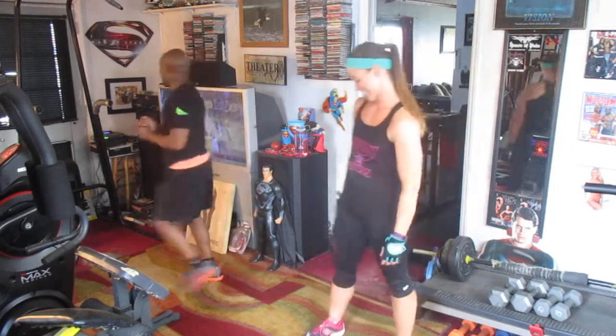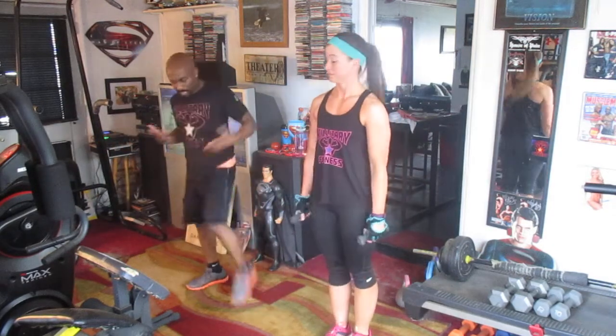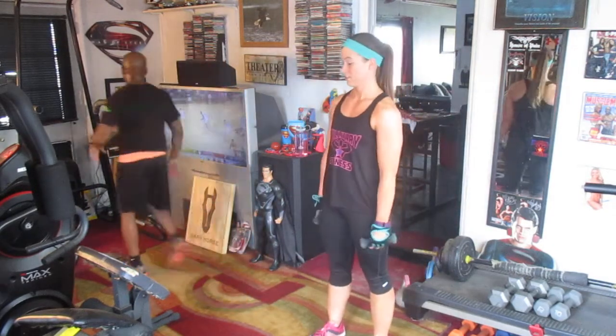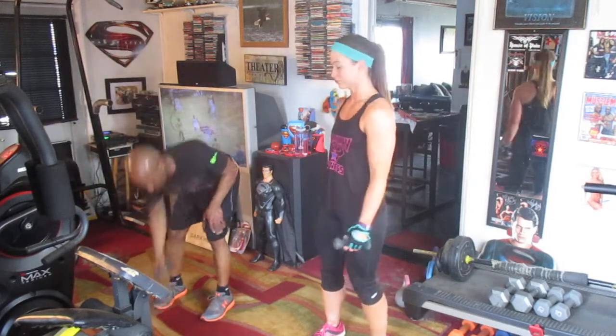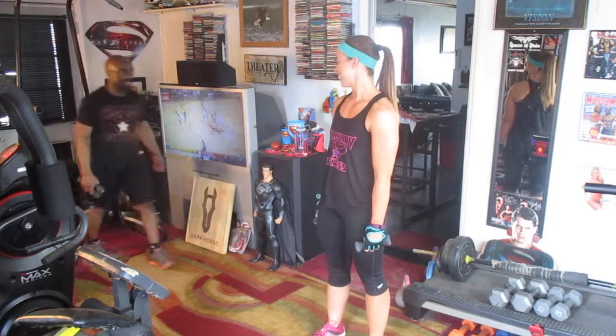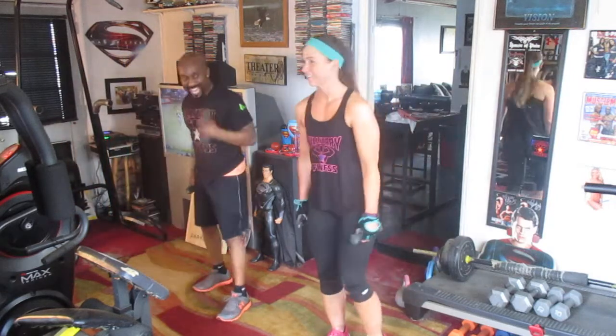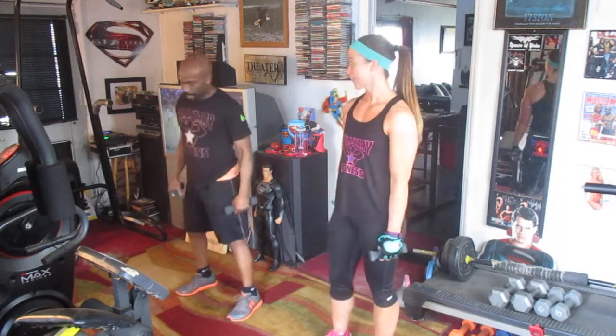All right, we're going to work hard, y'all. Everybody's been asking for some dubstep songs, so we're going to hit this one. This is a fun routine — get it in, it's a good toner. We're going to use one-pounders and two-pound bars. All right, you ready? I'm ready. All right, do the best you can.